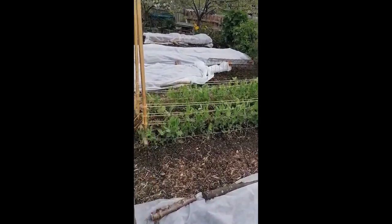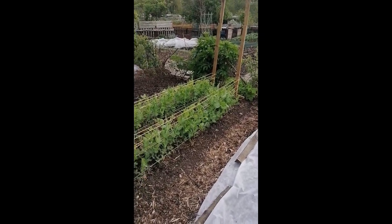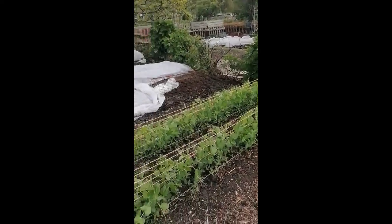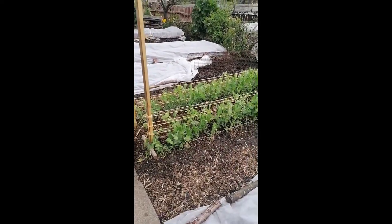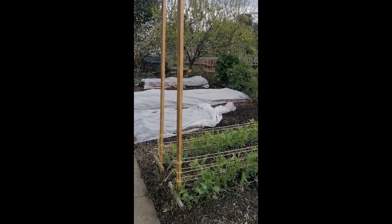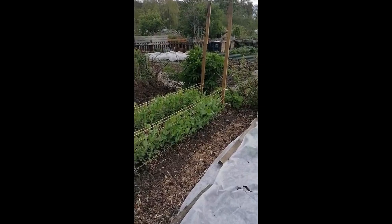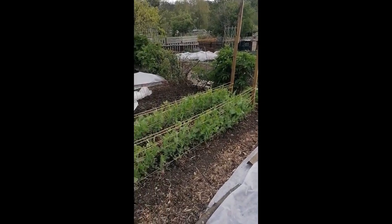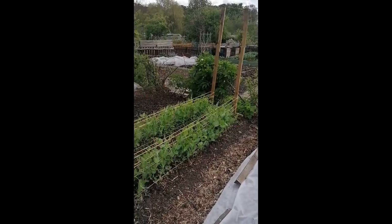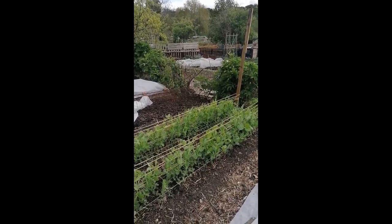My job for today is to add another string to these peas. You can see there, particularly at the back, these peas are growing quite a bit taller than the string. It's a variety called telephone pea. They get quite tall apparently, so we've put these posts in and we're just attaching a bit of string so that they can attach themselves to it as they grow taller. I'll put that string on and then put the camera back on to show you what it looks like.